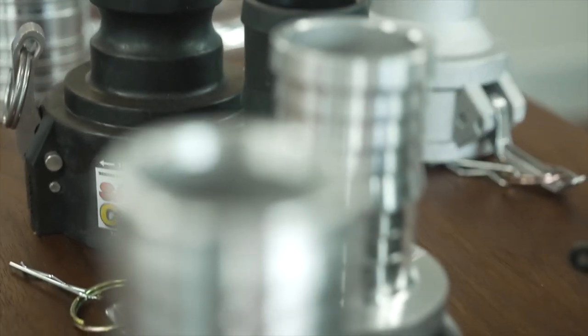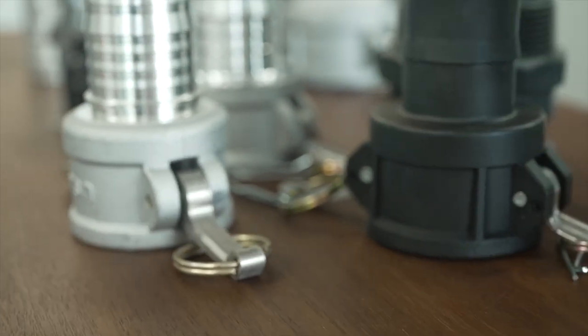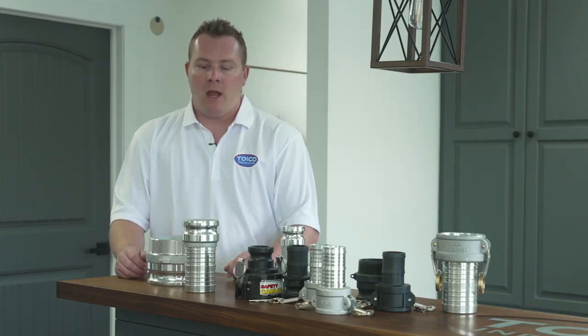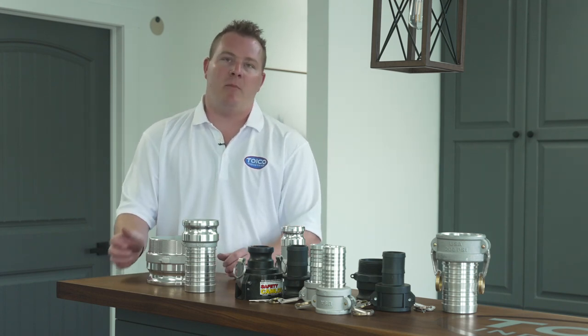We have male fittings, female fittings, pipe thread fittings. What you're going to need to know is just the size, whether it's a male or female Camelok fitting, or what kind of thread you have — whether it's male thread or female pipe thread — and which side you need.